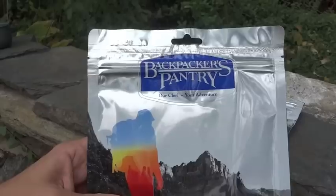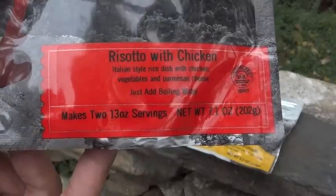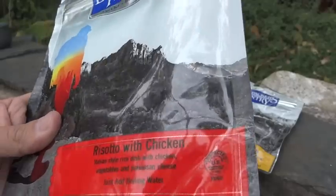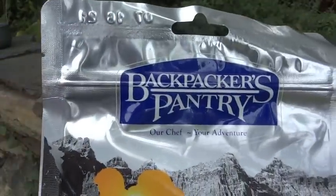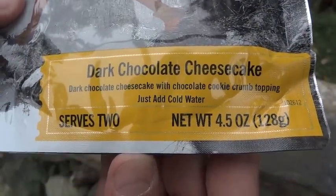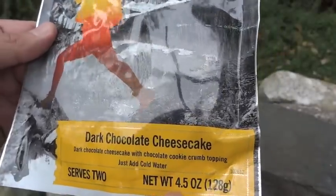Today we're going to look at a couple of Backpackers' Pantry items. This one is risotto with chicken — it's an Italian-style rice dish with chicken, vegetables, and Parmesan cheese. This makes two 13-ounce servings out of a 7.1-ounce package. And we also have a dessert: Backpackers' Pantry Dark Chocolate Cheesecake. This serves two as well, though it doesn't say what the serving sizes are. The package weighs 4.5 ounces.